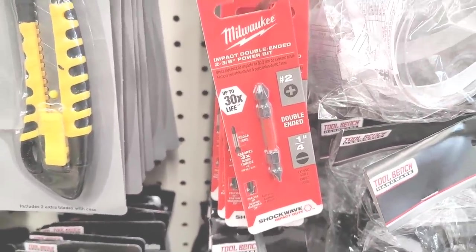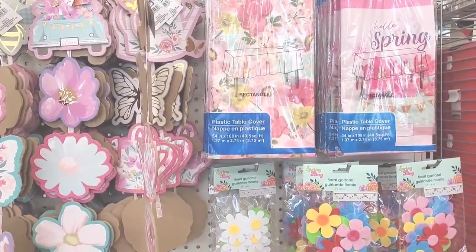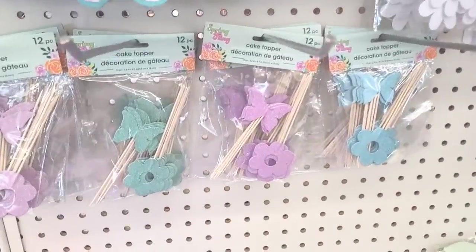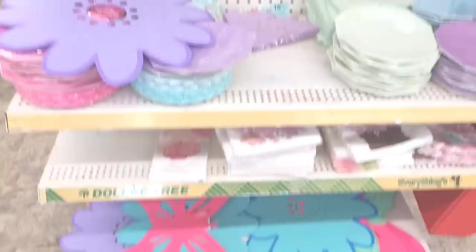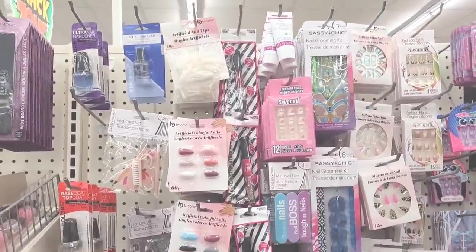Oh goodness, I don't know about that. Let's move on — pretty tablecloths over here, little floral garland, cake toppers, pretty little plates and decor. We're over here in the makeup section, see if we can find anything.